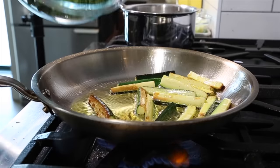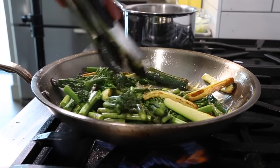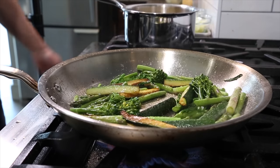Once that zucchini is nicely browned, go ahead and add the broccolini and the asparagus. Hit that with a little salt and cook the same way — try to create a little color and a little bit of browning.